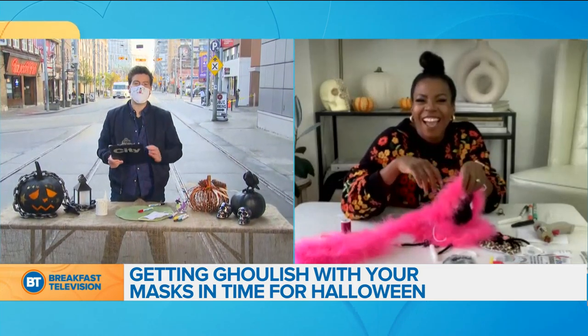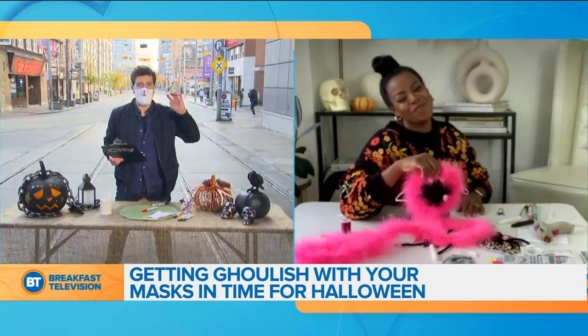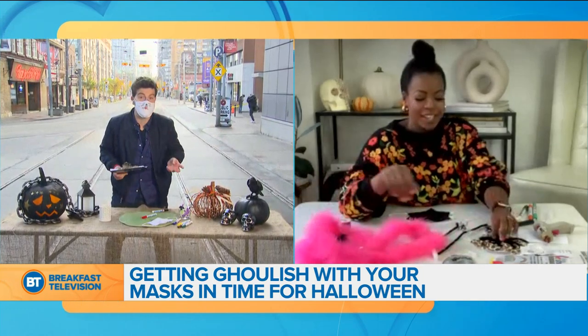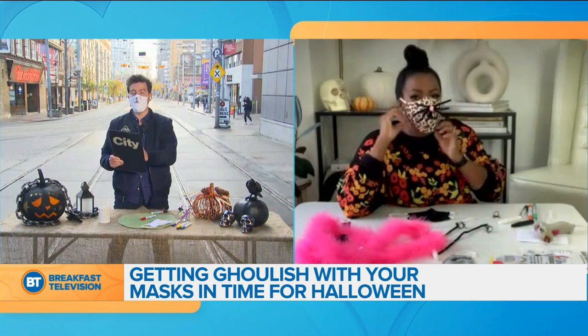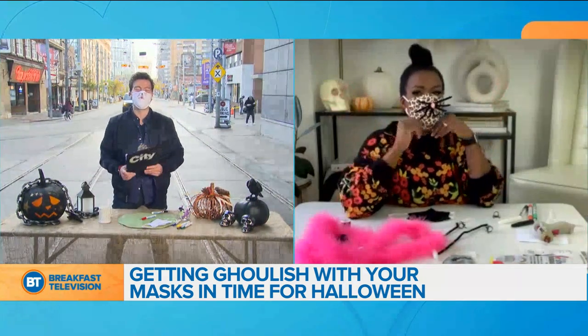We've got to bounce here, but this is such a good idea. You've got kids trick-or-treating, you've got to wear the mask — why not make it fun? It's a good project and also a time killer on the weekend, which is a good thing — you know what I'm talking about if you're a parent. Monique Taylor-Yishu, thank you so much for joining us. We will be right back.